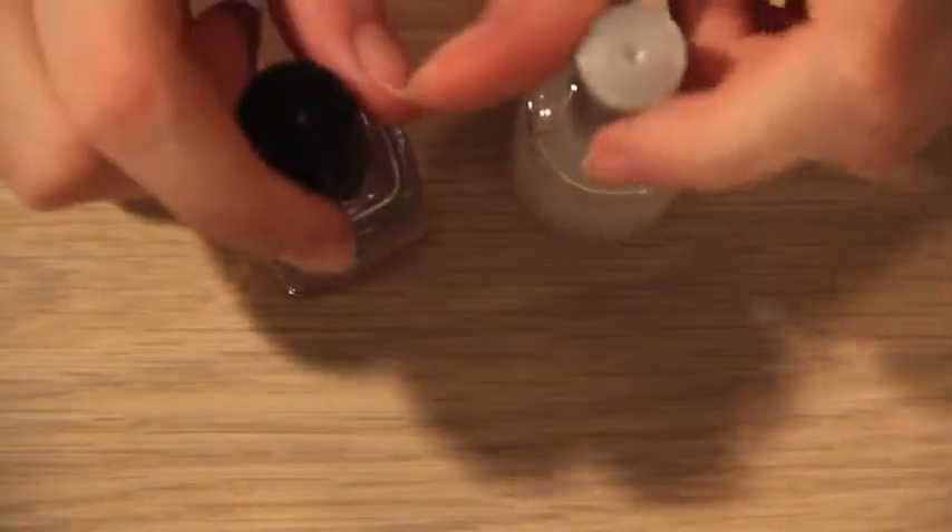The first thing I did was take Aziza Care One Step Nail Builder and apply it to all my nails, as well as Billie's Base Coat to help protect our natural nails from discoloring.